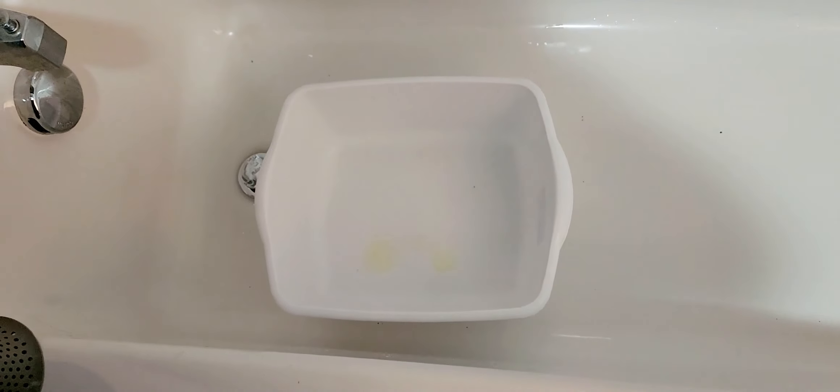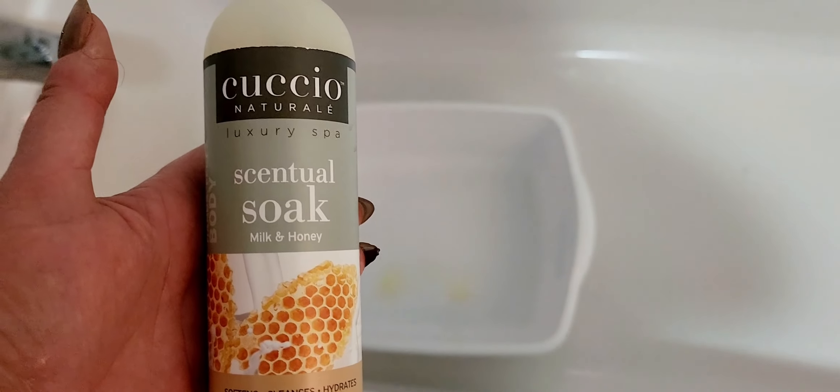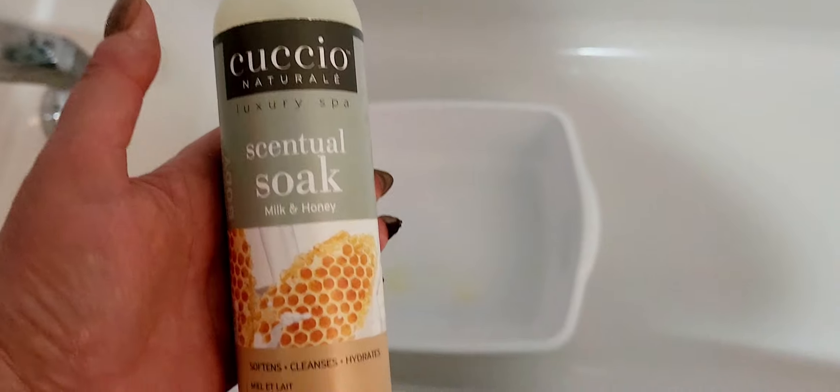I'm getting ready to do my feet — as a type 1 diabetic, this is what you should be doing at least every week. I put some Cuchillo Essential Soak in — that's just what they call it, it's for nails, hands, and feet, massage too. I just put three pumps in, and this is just a regular basin, so I'm going to add water into the basin just like that.